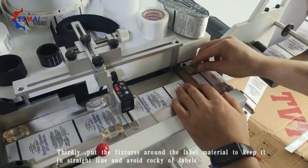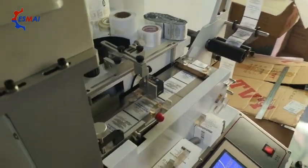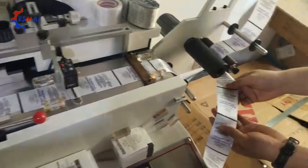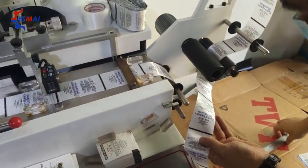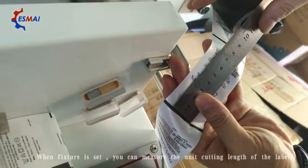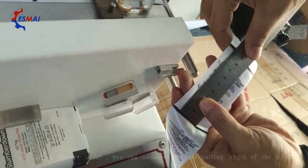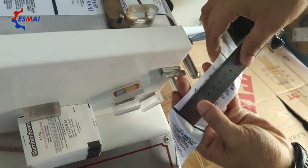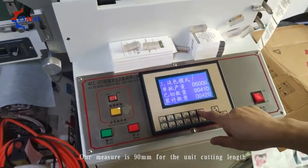Put on the fixtures to keep the label straight. Then, when the power is done, we will measure the length of the label. I will measure 90mm, and then we input 90mm.